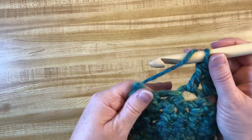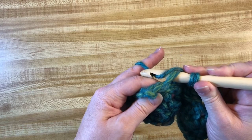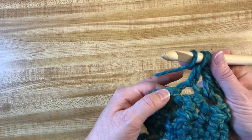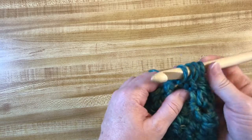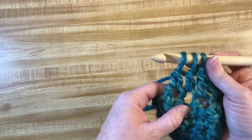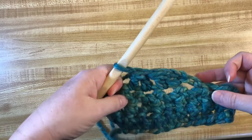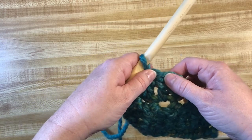Let me try that one more time. Next one — yarn over, into that hole, yarn over, pull up a loop, yarn over, one set of two, stop. Set up for the next one — yarn over, into the hole, yarn over, pull up a loop, yarn over, one set of two. Two half-finished stitches — yarn over and go through everything. I've decreased from eight to four to two.